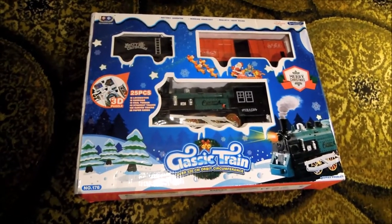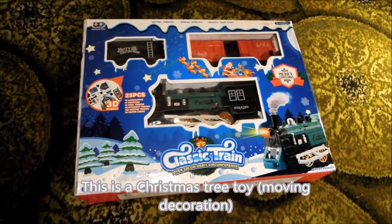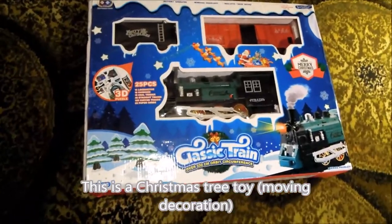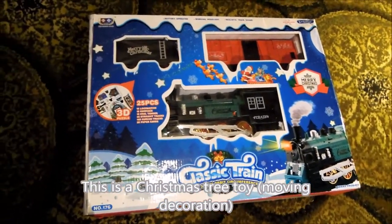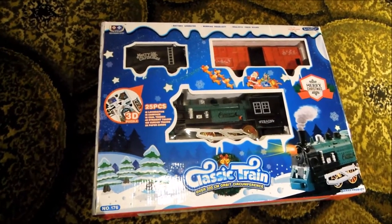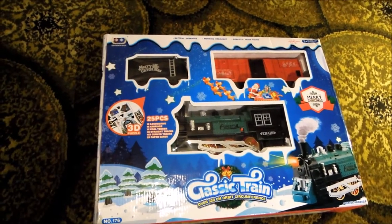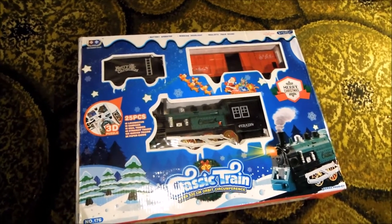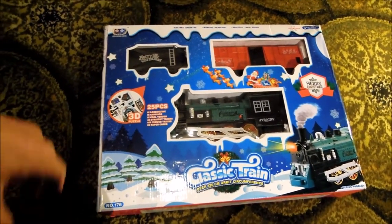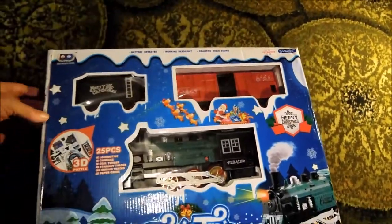All you model railway people, look away now. If anybody knows you're interested in model railways, you get asked various things. One of the things I've been asked is about getting hold of a little train to go around a Christmas tree. This is a popular thing in America, and I've just been down to the garden centre and bought this for £16.99.